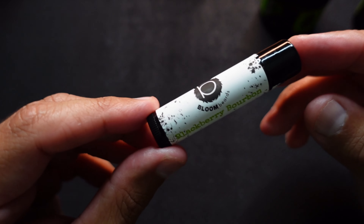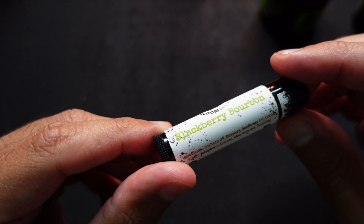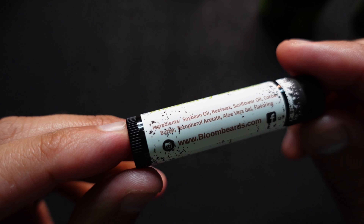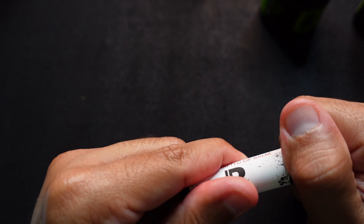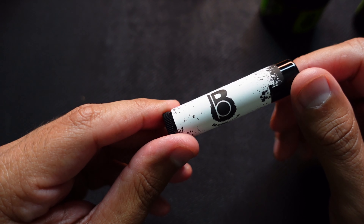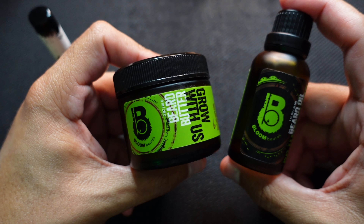Real quick, we have the Bloom Beards lip balm. I got the blackberry and bourbon scented one. You have your ingredients right here — you can take a freeze frame at your leisure. You got the website. I used it a couple times and it works out really well. That was Bloom Beards oil and butter — let's bring it back up for my final thoughts.